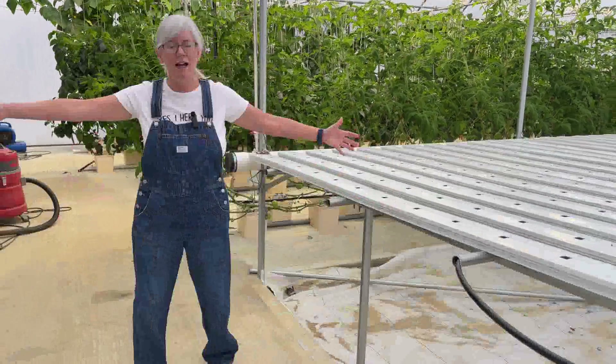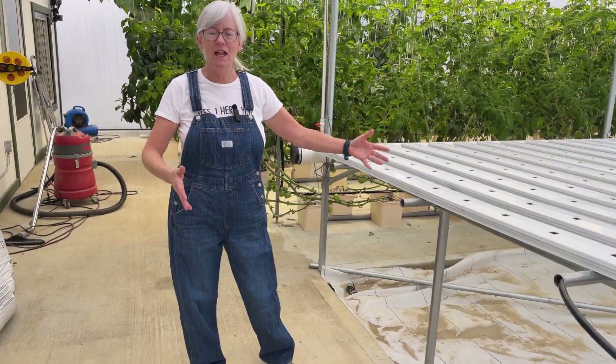Hey everyone, welcome back to Homegrown Passion. I'm sure you guys have noticed me walking by this area in the greenhouse — it's really wide, it's kind of dead space, we don't have anything here. Over the years we thought maybe we could do some fodder here or some strawberries, but we have a really good idea, so stay tuned to see what we're going to do.